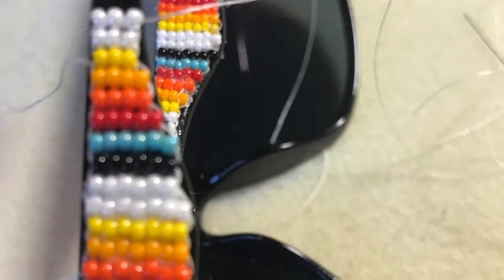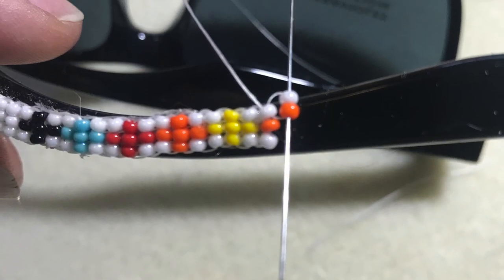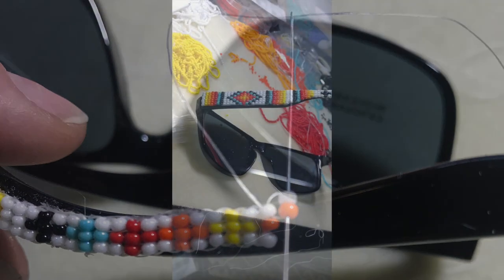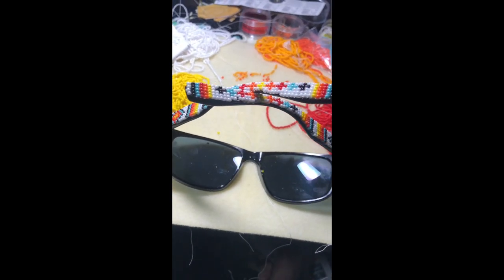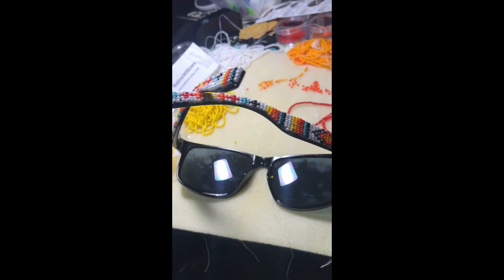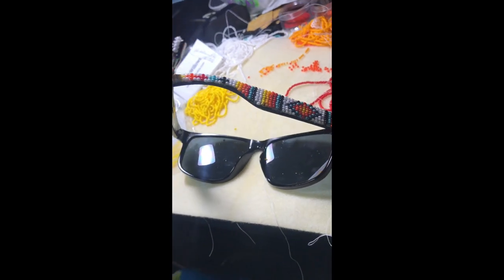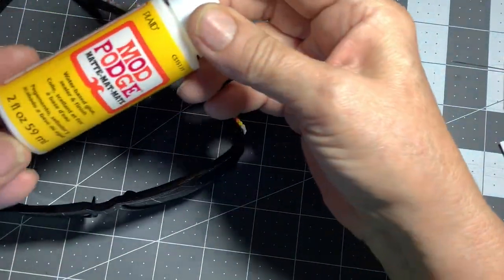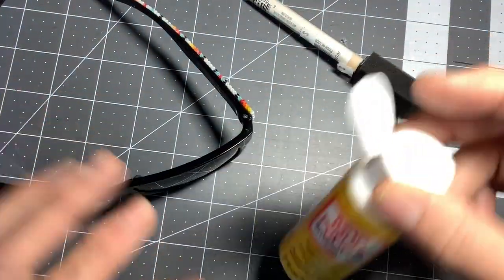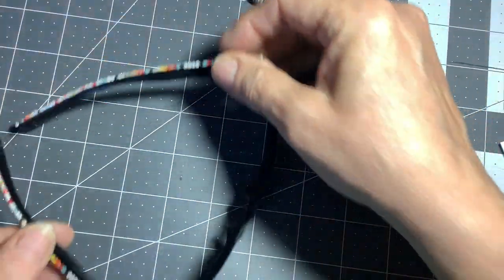Then I continue on the arm of the glasses, decreasing to match the shape, and I work all the way to the end, gluing as I go. It needs to set for about 24 hours for the gorilla glue to set well. Then I Mod Podged the glasses.